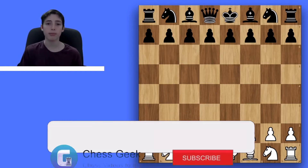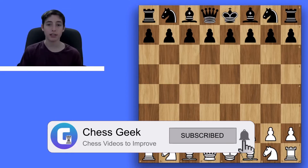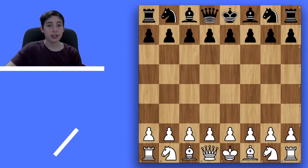Make sure if you aren't already, subscribe to my channel so you never miss a chess video. If you have chess ideas that you want to see in future videos, leave them down below. So sit back, relax, and enjoy a Danish while you learn about the Danish Gambit.